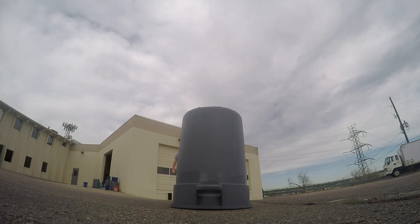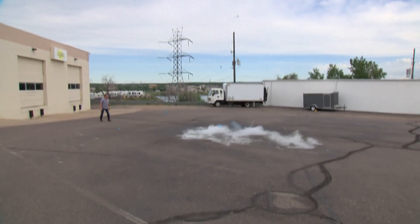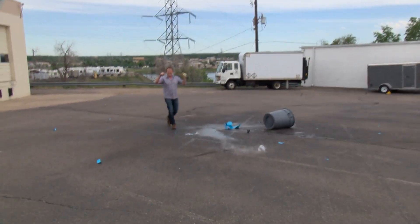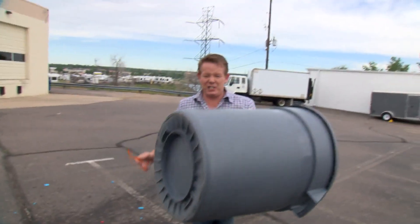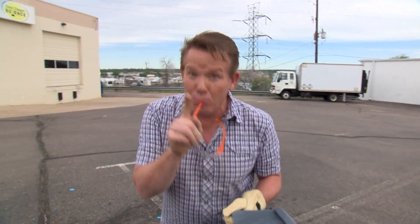Watch this. That's a trash can rocket! The only thing better than this would be more of these, more friends, and — you guessed it — more liquid nitrogen. Let's do it.